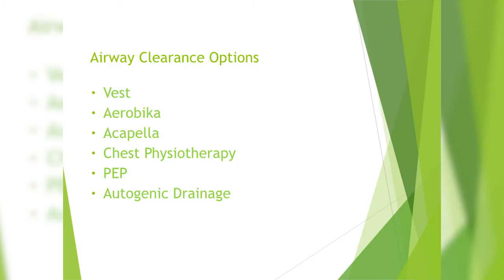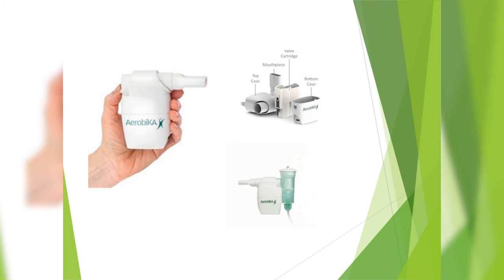Now let's talk about some airway clearance options. When you're on the go, sometimes taking your vest is not an option, so let's discuss using the aerobika — a handheld device that is easy to take apart and clean. It can be cleaned in the top of the dishwasher or all those other methods we talked about previously. It's very portable, tends to stand up well to wear and tear, and it is very effective.